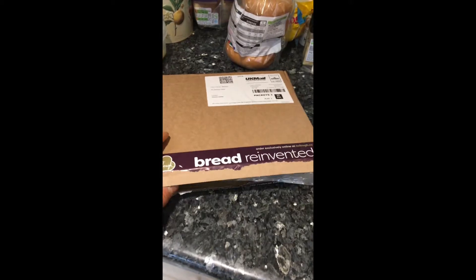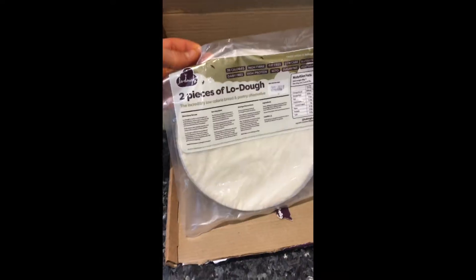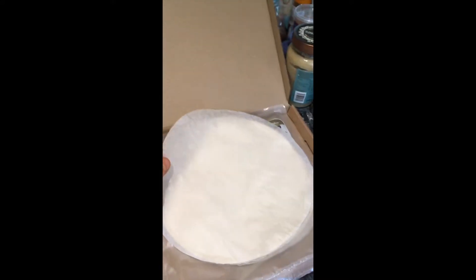Right, let's give this Lodo a try. This is 39 calories and 2.2 grams of carbohydrates per serving. You order it off the internet and it comes like this.